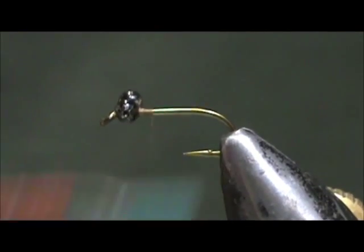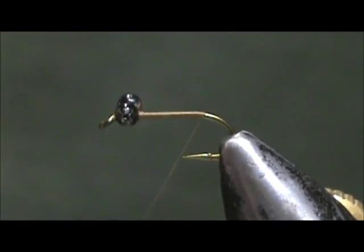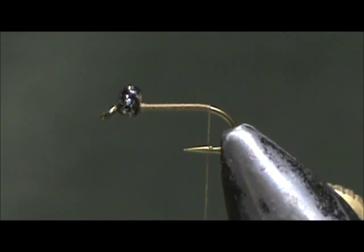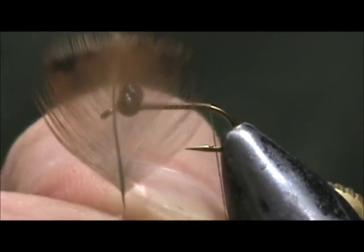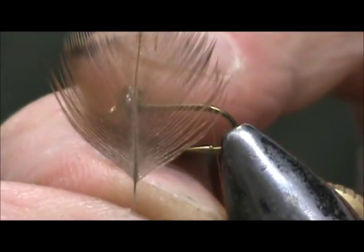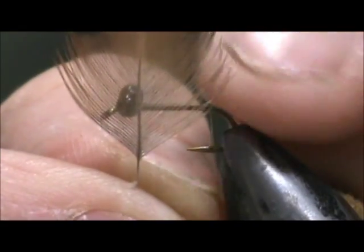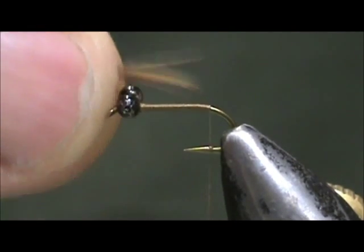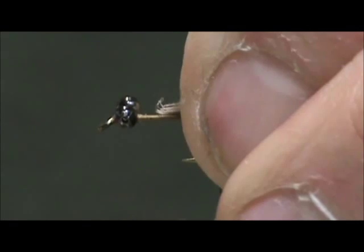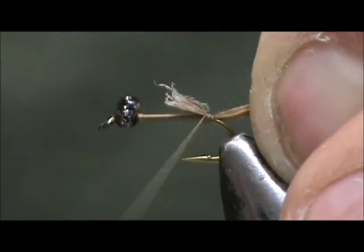I'm going to take the thread back to the tail position and stop just about where it would hang at the barb. Here I have a hen hackle — it's a bit ginger and a bit dark. I'm going to use this for both the tail and for the legs in the front. I'm going to take a little bit of the barbels and use them for the tail. We want the tail to be about the length of the body.